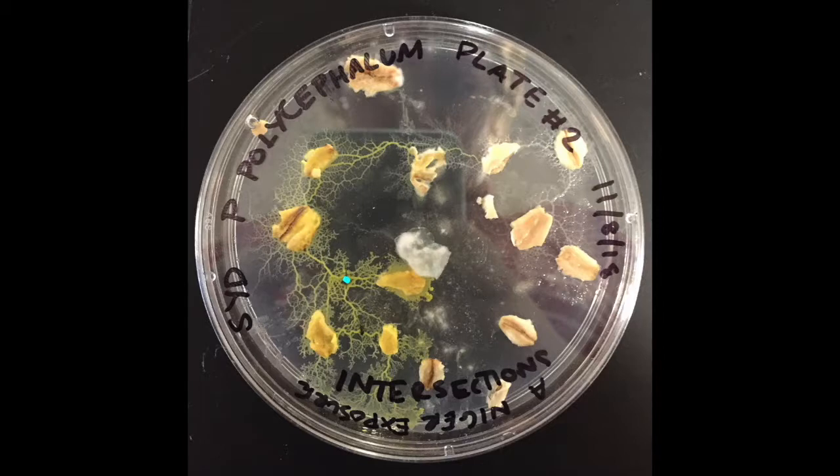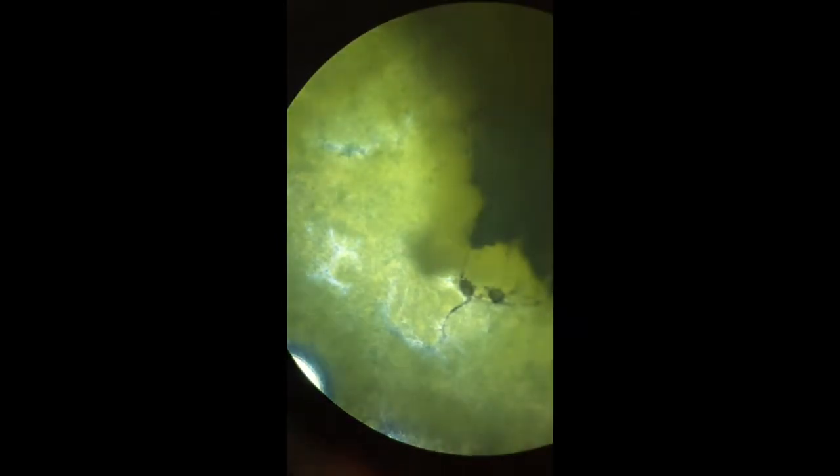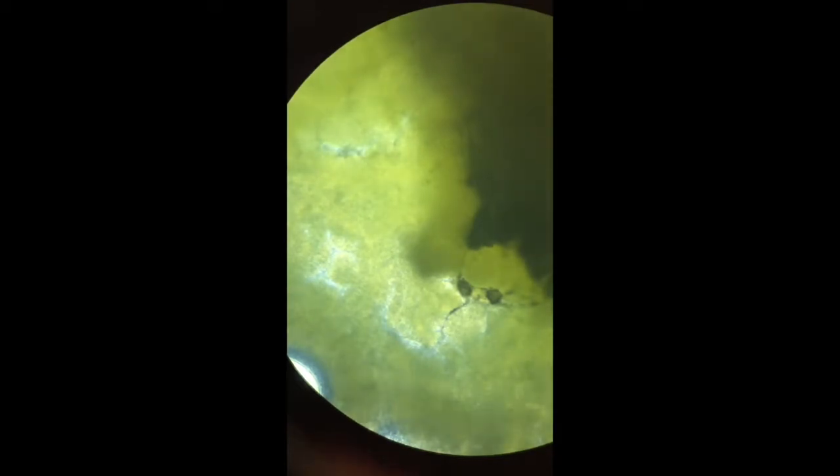Plate two is the intersections plate. Here I plated Aniger in a web of slime mold. Looking at the top one at hour zero, we can see the cytoplasmic flows just kind of carrying on as usual.